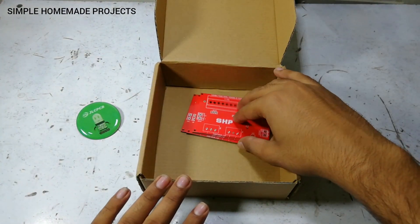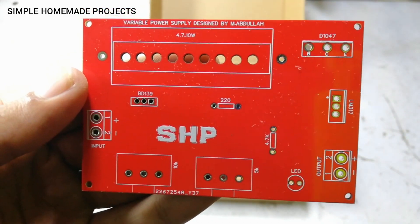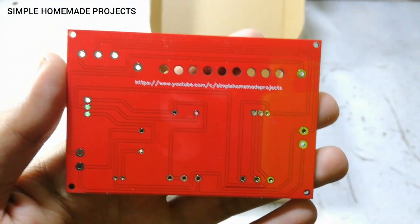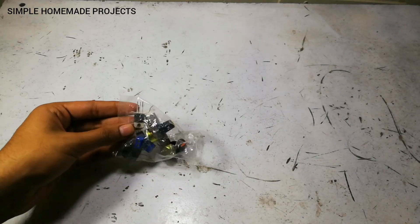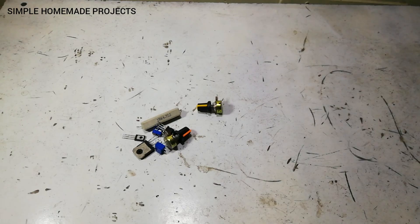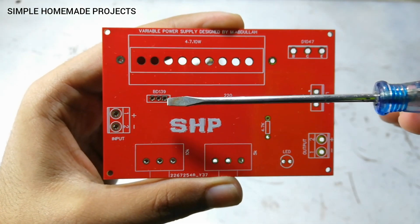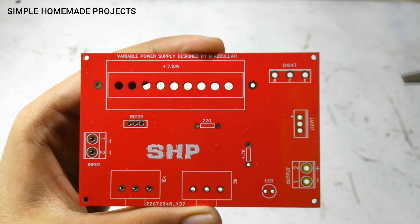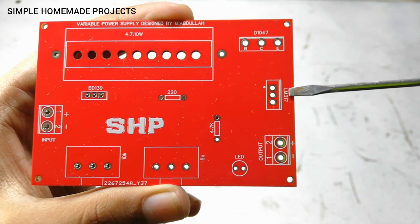Here you can see that I have received the PCBs and you can check the build quality. Now I am going to complete the soldering process. Here are all the components you will need: the input, the BD139 transistor, a 4.7 ohm 10 volt resistor, a D1047 transistor, and an LM317 voltage regulator.